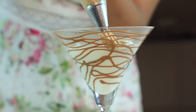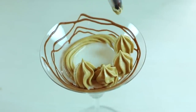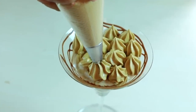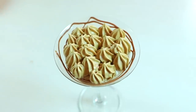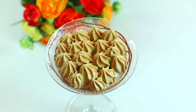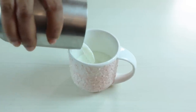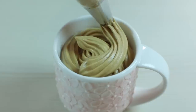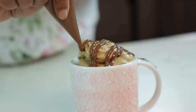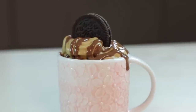Friends, today I have shown you that if your family is creative, how beautiful it can look. If you enjoyed this, please like this video. This was a nice decoration — if you want to drink warm or cold coffee, please try this decoration.